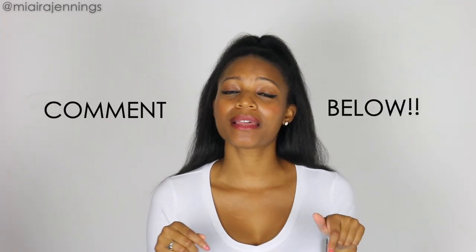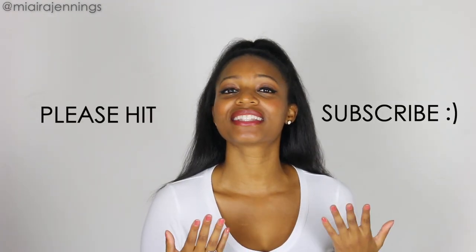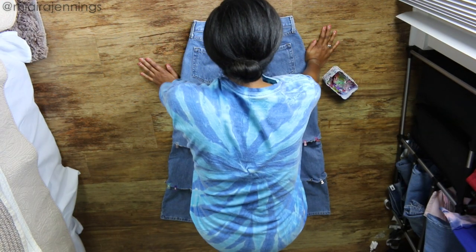Thank you so much for watching. Please drop a comment below to let me know what you think and let me know what you want to see me DIY next. If you're not already subscribed, hit that subscribe button and the notifications bell so you never miss a DIY video — and I will see you guys in the next one!